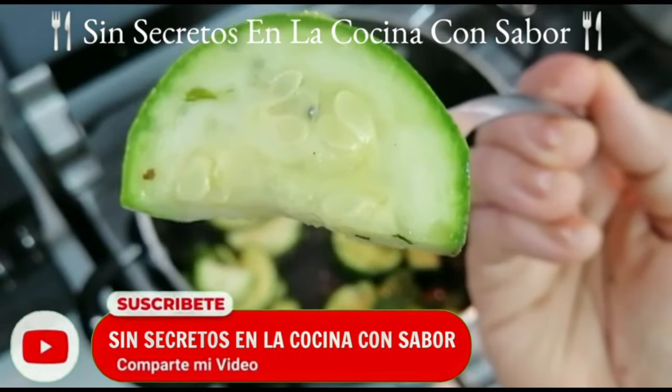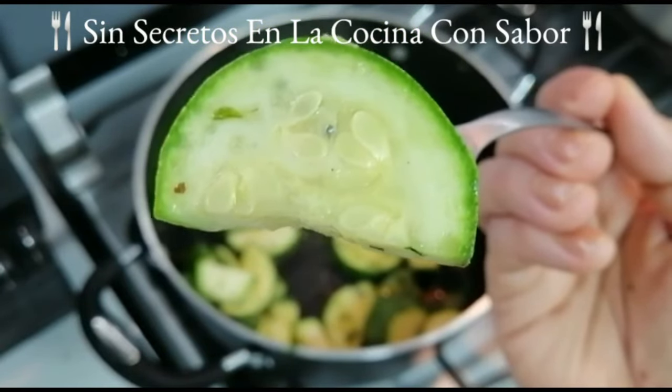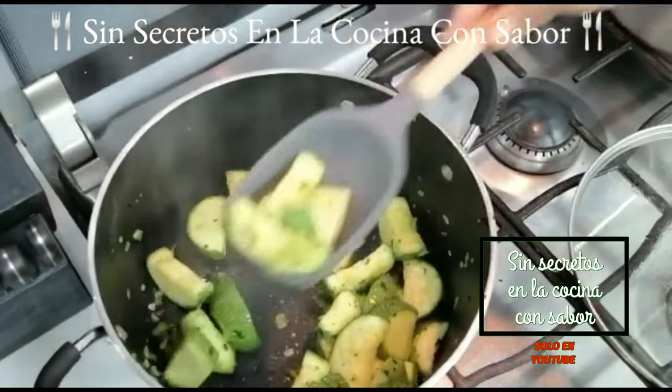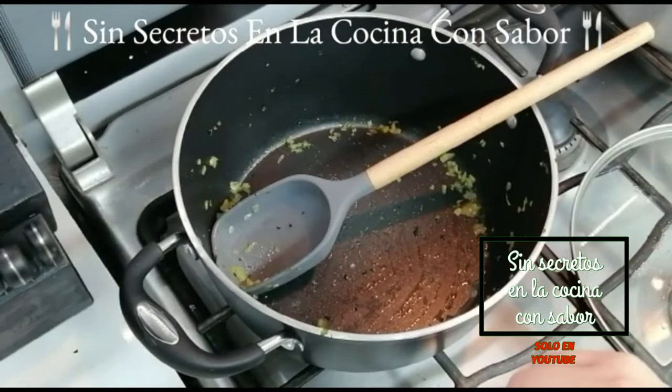Después de 5 minutos ya le apagué a la olla donde están las calabacitas. Ya están listas: vas a darte cuenta cuando veas que la calabacita tiene la orilla transparente, así como también las semillas. Vamos a retirarlas y a reservarlas porque aquí mismo vamos a preparar el pollo.